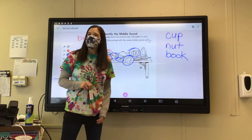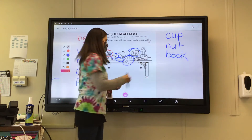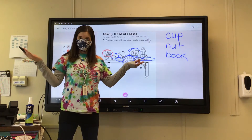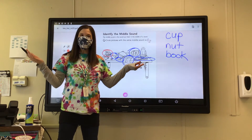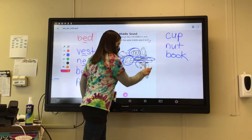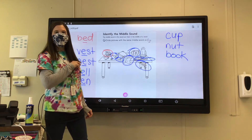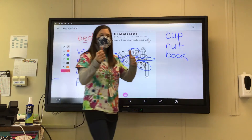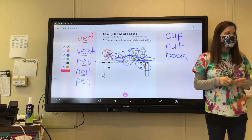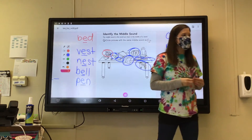How about net? N-E-T. Yes. And how about web? Yeah — that's the one on the board, my mystery picture. So web. So if you circled them like that, thumbs up. If you needed a little bit of help, that's okay because we're working on this E sound — E-E-E — the short vowel E sound.